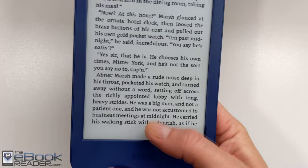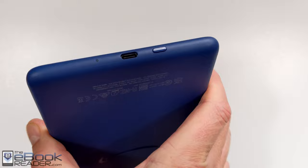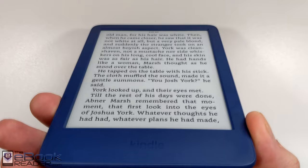It's comfortable to read holding it from the bottom with your thumb on the screen to turn pages. I do wish it had page buttons like the old entry level Kindles, but we've moved on to all touchscreen models now. Another change is they added a USB-C port. You still have the power button on the bottom. It's a basic plastic design with a little bit of texture, though it does scratch really easily. But it is the basic model, so you can't expect everything.